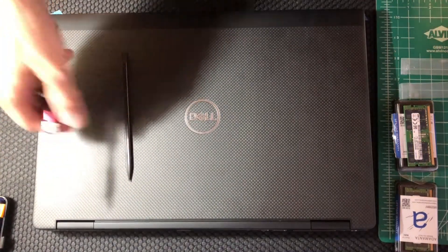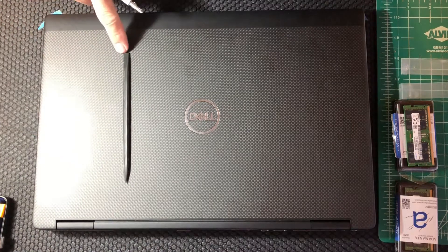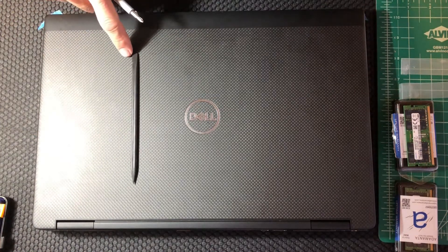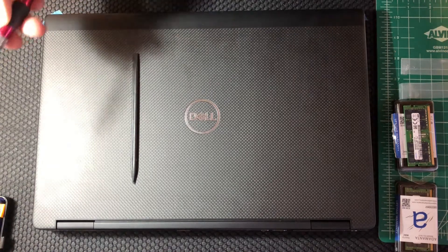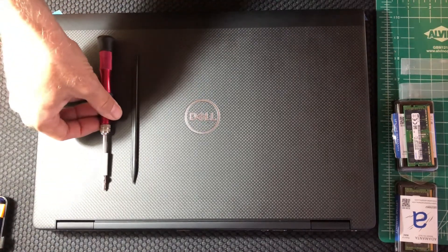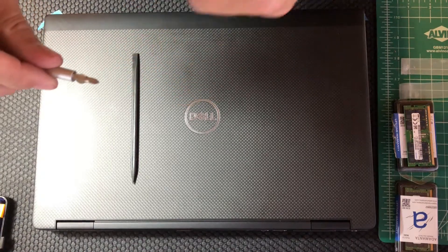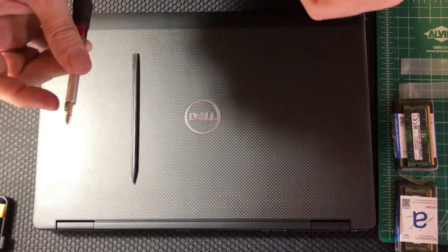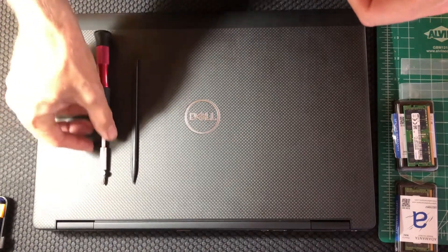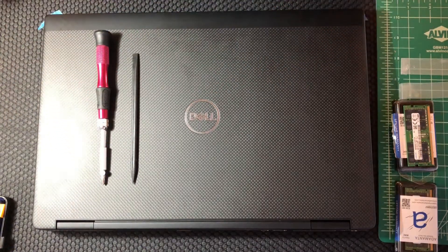The only tools you really need for this process are a plastic spudger, so you can pry away some of the plastic panels on the laptop without scratching anything underneath, and an electronic screwdriver. I have a Phillips number one head in here because it accesses most of the screws, and I stuck a little neodymium magnet on the side of it because that helps me pick them up off the circuit board.